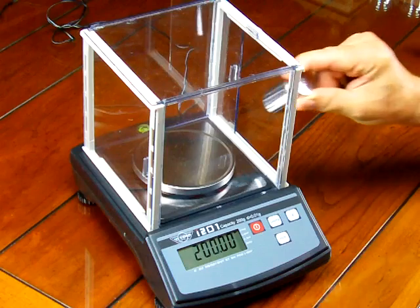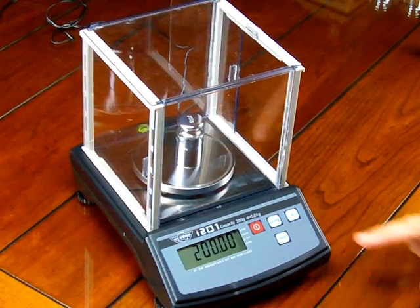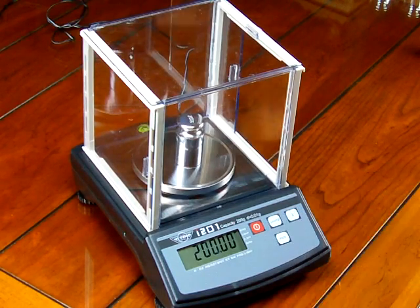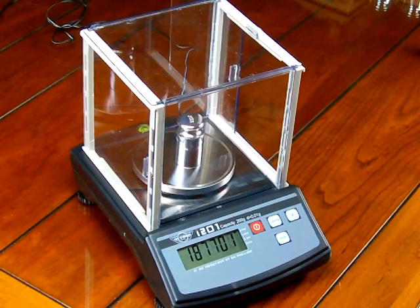Now we need to put the 200 gram calibration weight on the center of the platform. Once again, press the unit key, and you'll notice it will say zero, zero, save. Then there'll be another value — this is the value of the A to D converter at full capacity.